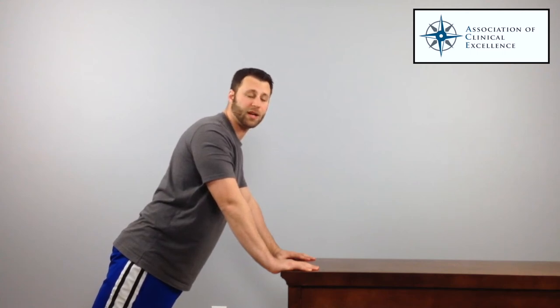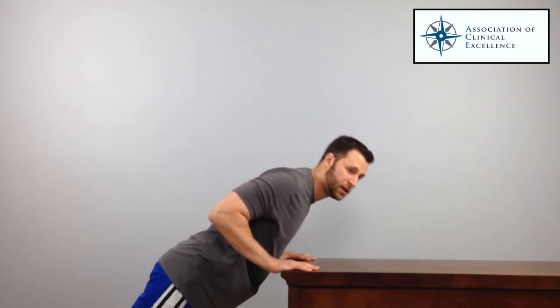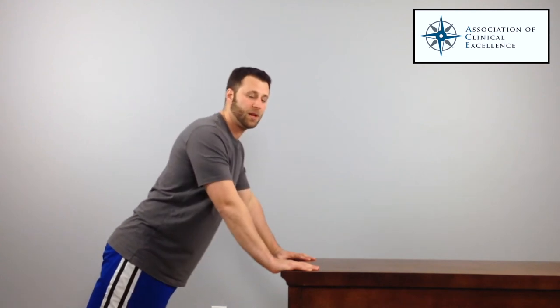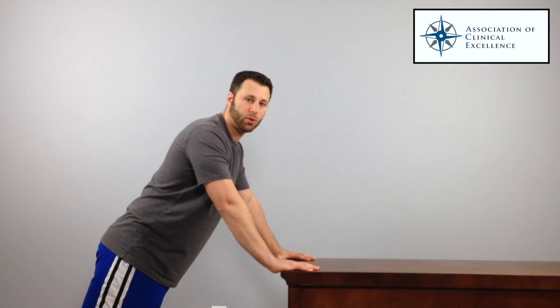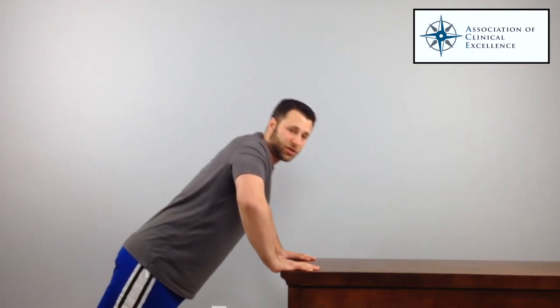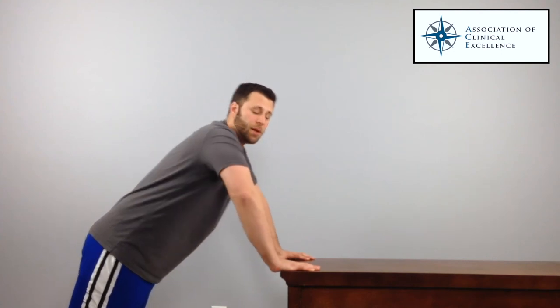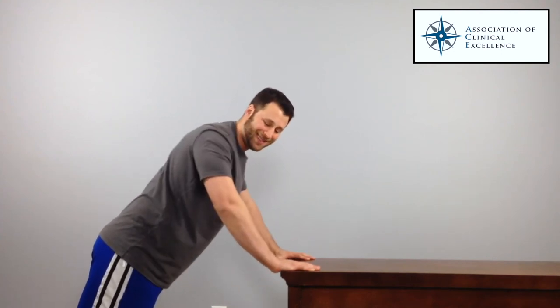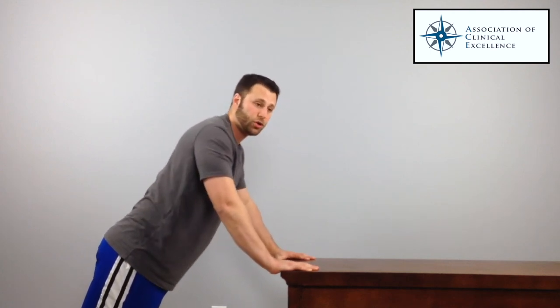Once you're comfortable holding that plank with no pain, you can start to progress into the motion — lowering yourself down and then pushing yourself back up. It's also very important that you don't put your arms out wide and do a push-up that way, because that can start to cause some impingement issues, or if you have a little bit of laxity in the front of your shoulder, it can flare that up as well. Make sure the arms are kept in — at least at 45 degrees — and keep your arms in tight.